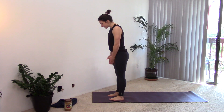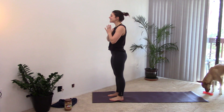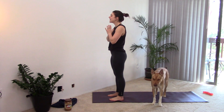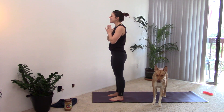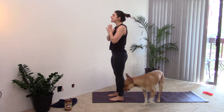We'll start standing at the top of our space — bring your feet about hip distance apart, hands can come to heart center. We'll just take a few grounded breaths before we get flowing. Take a big inhale through the nose and then sigh it out. Take a few more breaths at your own pace — inhaling, filling up the lungs, filling up the belly, and then letting the heat go.